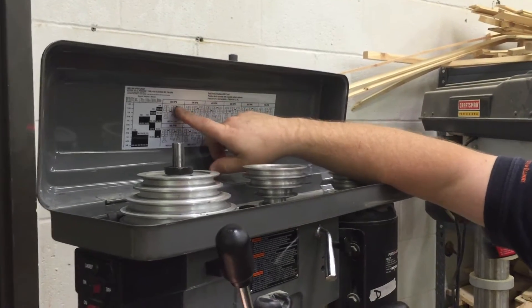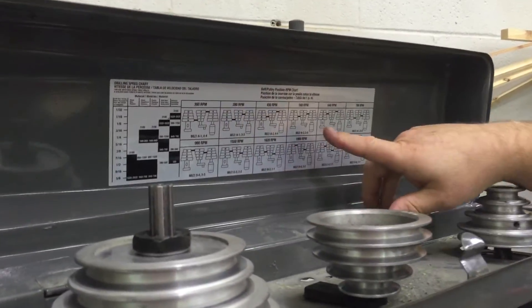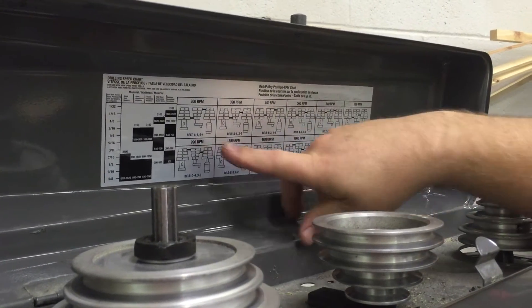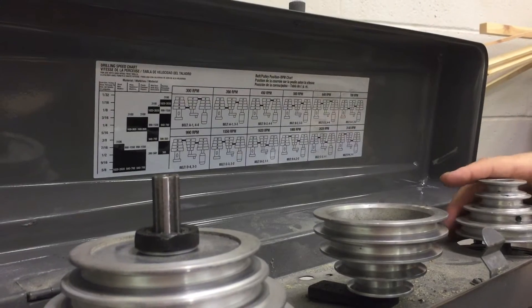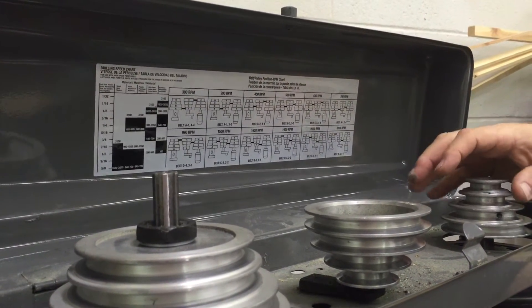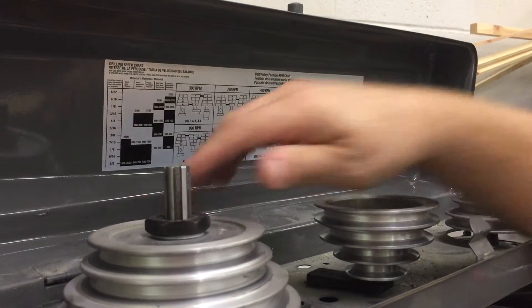Then what we need to do is just read the chart. We've got different spindle RPM values, and we have the belt and pulley arrangements shown for our motor spindle and the quill spindle up here.